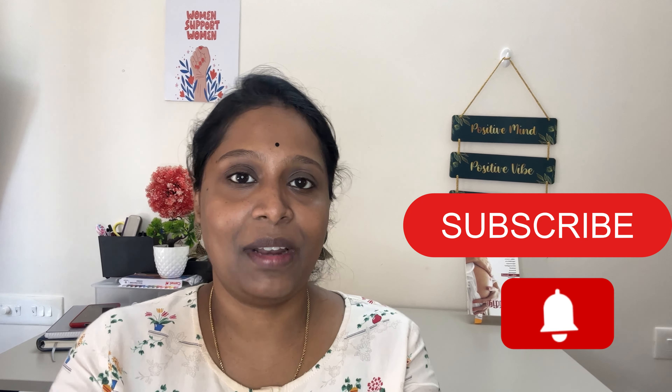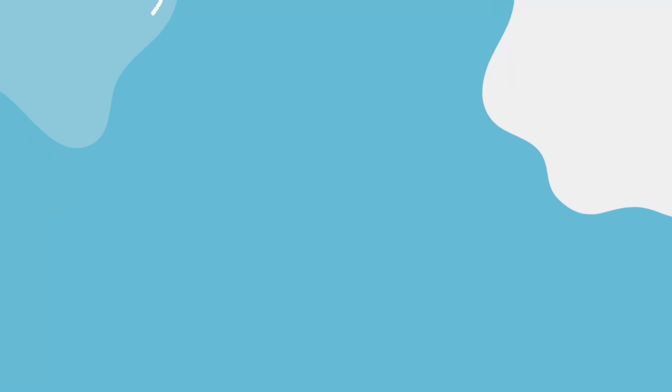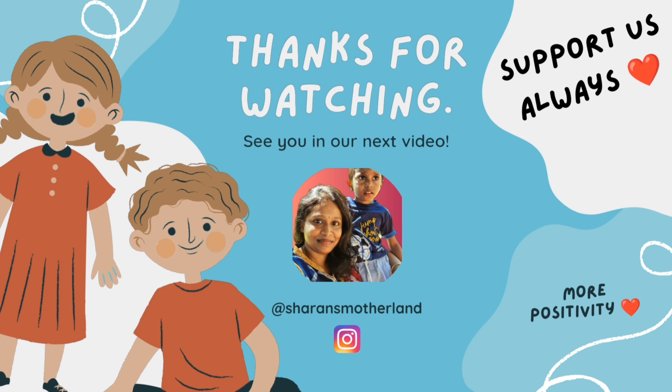If you like this video, please like this video. Bye! Be positive! Thank you!